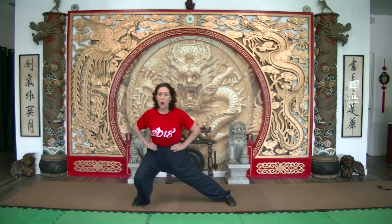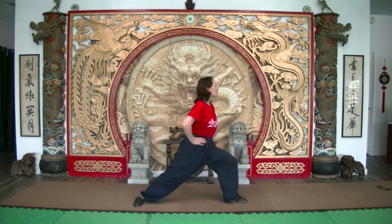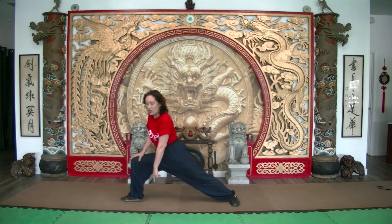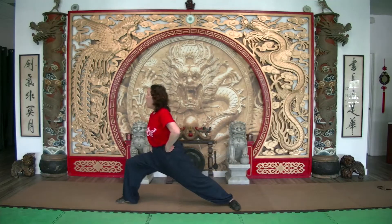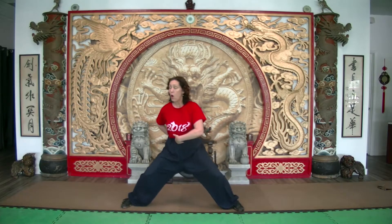Let's drill that sequence. Kai ma bo — ma bo — gumbo. Again: kai ma bo, the body stays centered but the front leg rotates. Notice the relationship of ankle to knee — I'm not over. You don't want the knee going forward too much — you want it perpendicular to the floor. Make sure that your butt is under, especially in the gumbo. Keep repeating: kai ma bo, ma bo, gumbo.